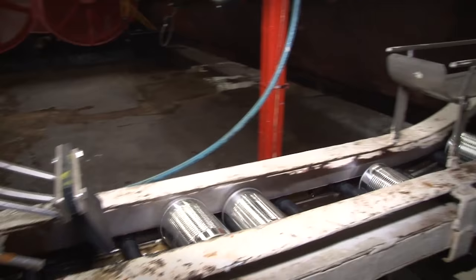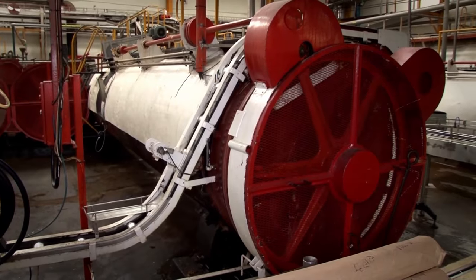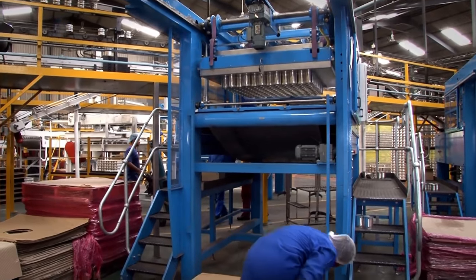The cans move into large pressure cookers where steam is used to cook the fruit and to kill all bacteria inside the can. In this way canned fruit can last for decades while the can is sealed and still be fresh when the can is opened.